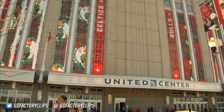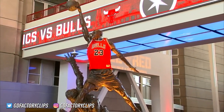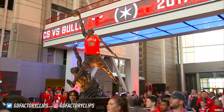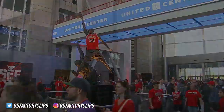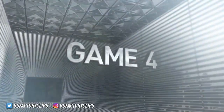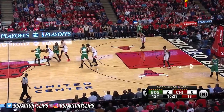Game day in Chicago on a beautiful spring Sunday in the Windy City. They still honor Michael Jordan each and every game — the six-time world champion Bulls. The 17-time world champion Boston Celtics. The storied franchise is ready to match up in Game 4.